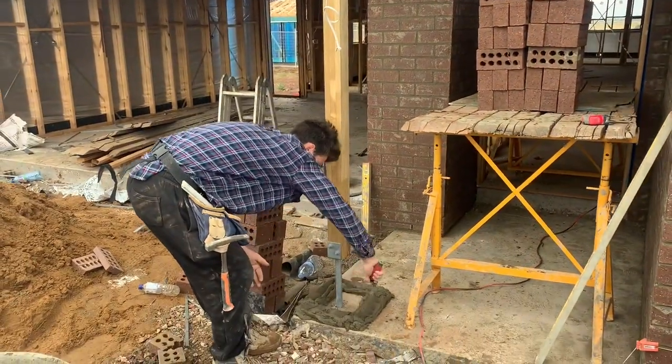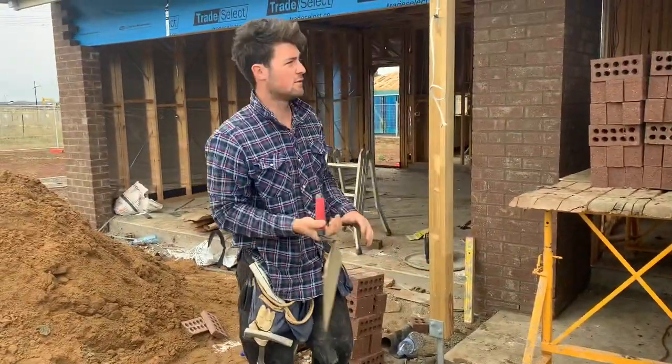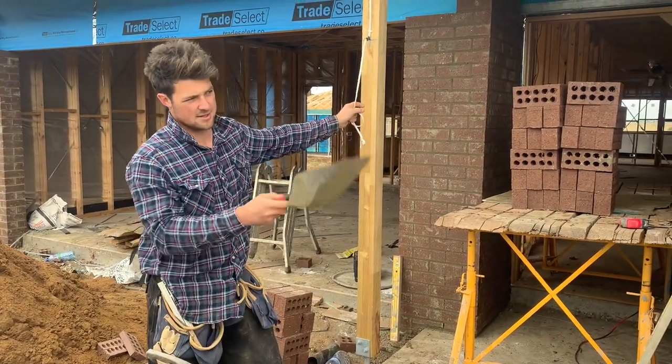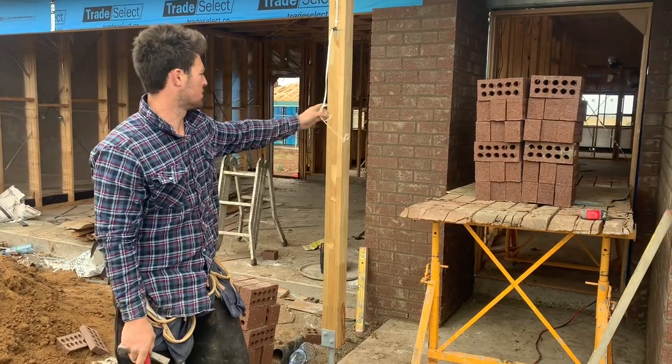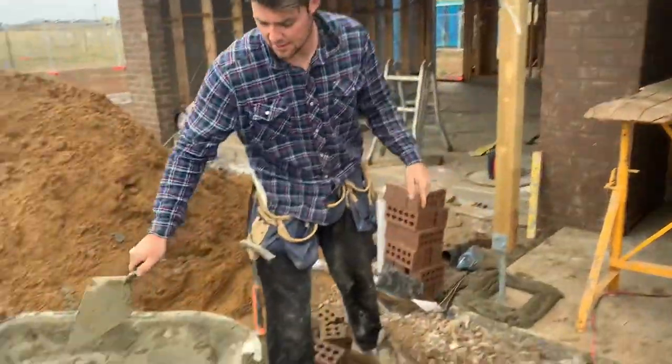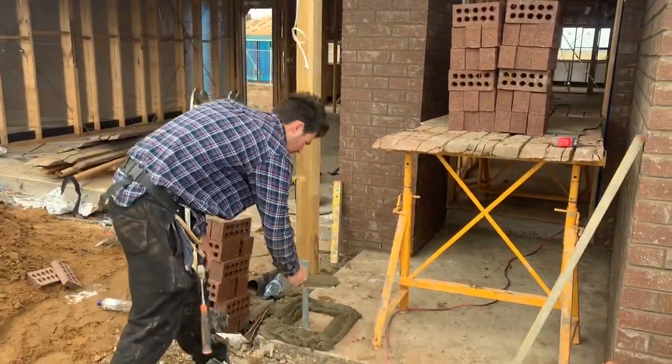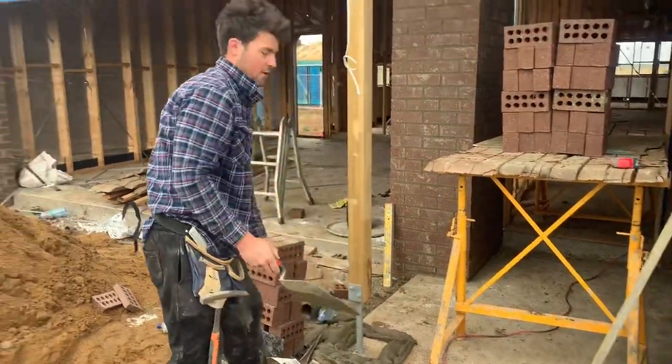All right, so we're out here Sunday morning, me and Sauce have arrived at work. It's a bit rainy so we started a bit later, plus we don't want to wake the neighbors up. What I'm doing this morning is setting up a pier — I've got a 470 by 470 rendered pier.